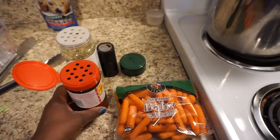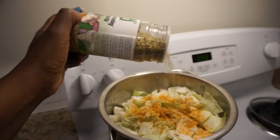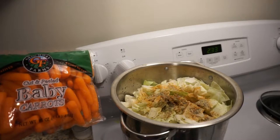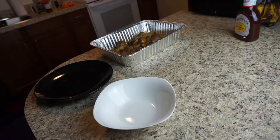Alright guys, this is what I put in my cabbage — a little bit of seasoning salt on top, not too much, and a little bit of this. I don't have any fresh seasonings right now, this is all I have. Some pepper, and I also put carrots in mine. I love carrots. When the cabbage is almost done I'll add my carrots, because if I add them now they'll be too soft. I like mine to have a little crunch.